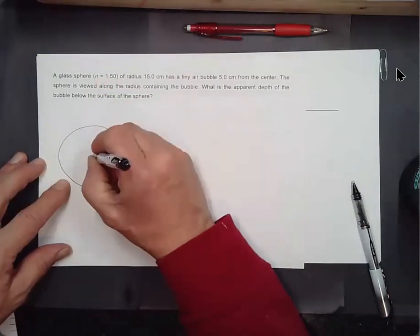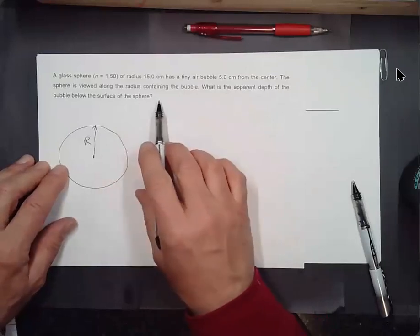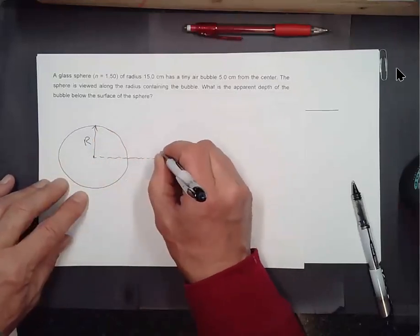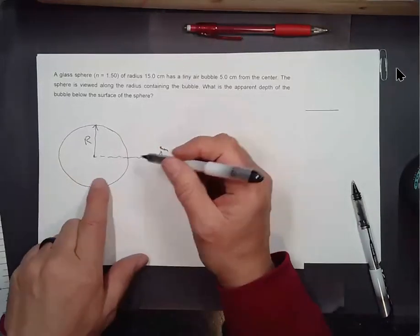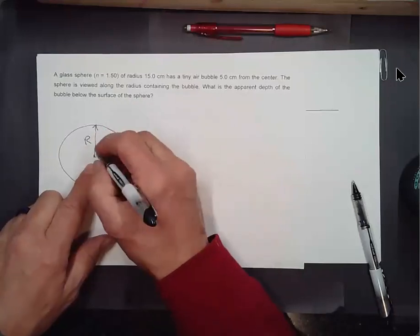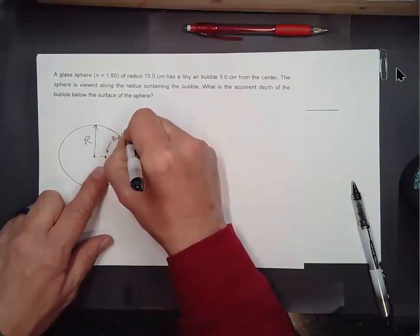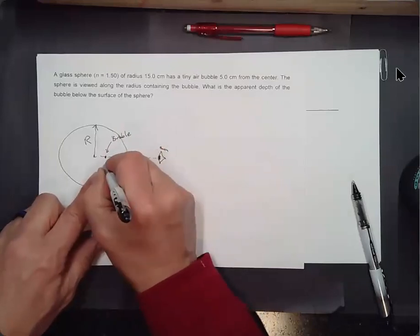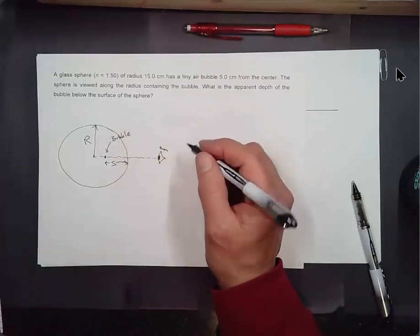There's our glass sphere with its radius. The sphere is viewed along the radius containing the bubble, so suppose somebody is looking at this thing from outside. The bubble is a third of the way out from the center, so it's 10 centimeters from the surface — that's our object distance S. We want to know the apparent depth of the bubble below the surface.